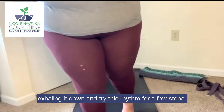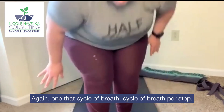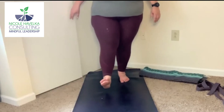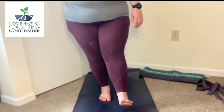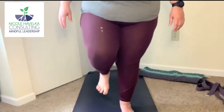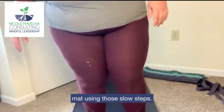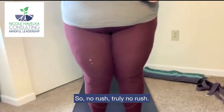Try this rhythm for a few steps — one full cycle of breath per step. Inhaling up, exhaling down. Eventually making your way to the top of the mat using those slow steps. Truly no rush.